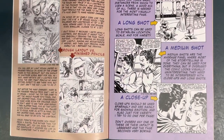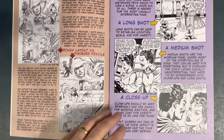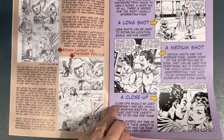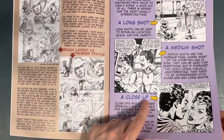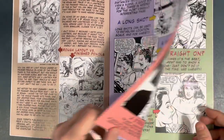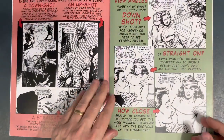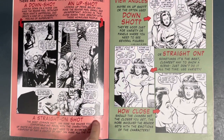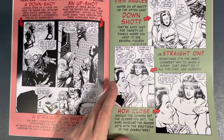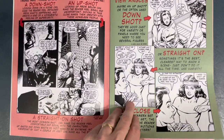He goes into an explanation of both rough and finished pencils, then covers the different types of shots: long shot, medium shot, close-up. I want to say this is from some Star Wars stuff he drew — yep, Star Wars. I like how he gives credit for everything. This is from X-Men 152. He also covers down shot, up shot, straight on, and what they're used for, crediting all the work he drew.